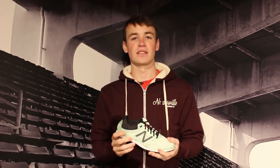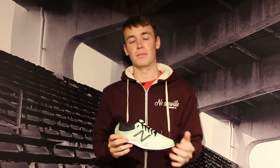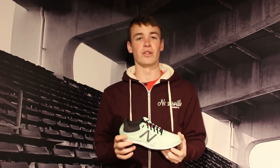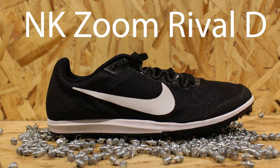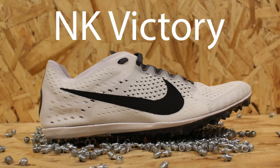We start with distance spikes — these are made for the mile and up. If you're a distance runner doing longer events, this is what you're going to go for. The main thing to look at with distance spikes is that they'll have some cushion, but not too much. There's definitely going to be a little bit underneath you as you're going around making all those laps — the two mile, the mile, for college people the 5k, 10k, 3k — all those events fall in the distance category.